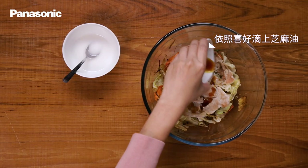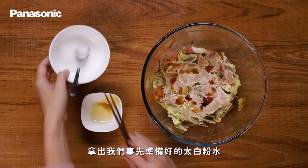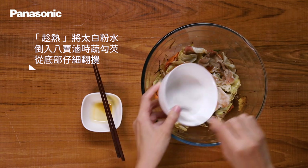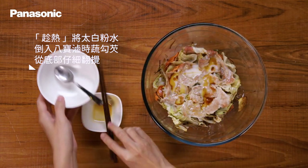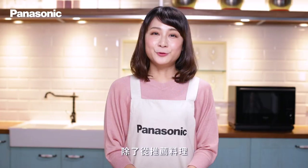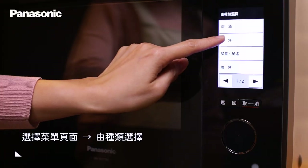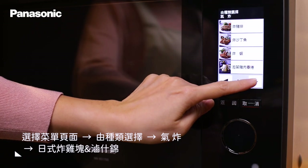料理完成後,可以依照喜好滴上適量芝麻油。再拿出事先準備好的太白粉水,加入八寶滷石酥中勾芡,仔細從底部翻攪。除了從推薦料理可以找到這兩道料理之外,也可以從種類點選「氣炸方式」,找到對應的自動食譜。